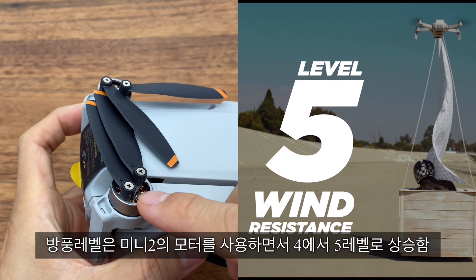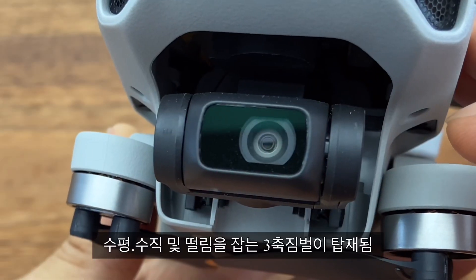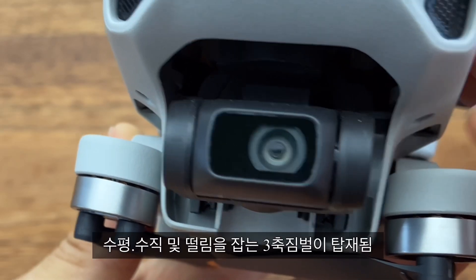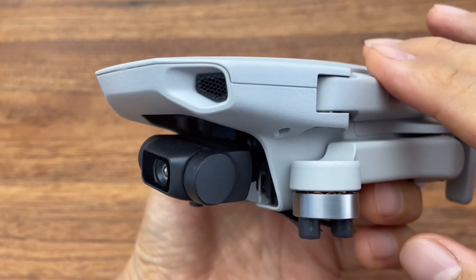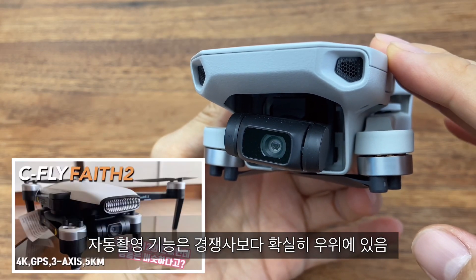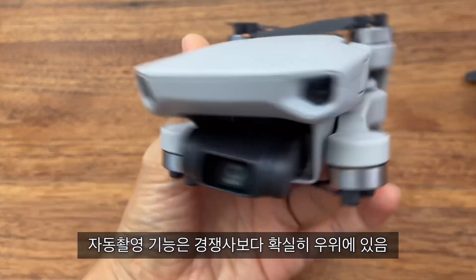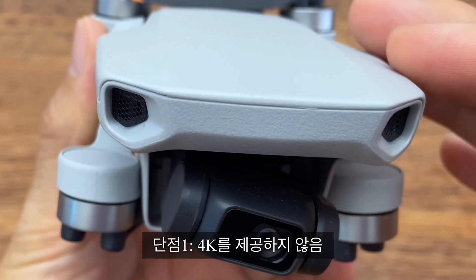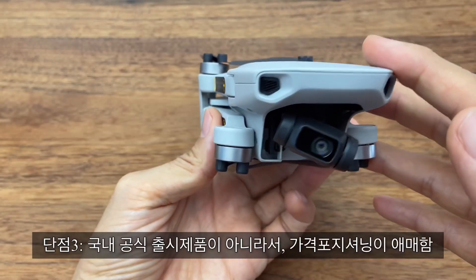It's a 3-axis stabilizer at 2.3K, rated at a 4-5 wind level. The DJI is at a 6-5 wind level, and the Mavic Mini has a Quick Shot feature. The FIMI Mini and Face 2 are available. It's a great way to use a digital camera. Active tracking is not available.